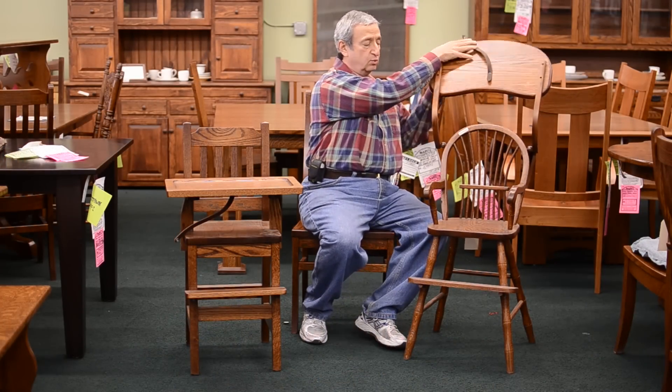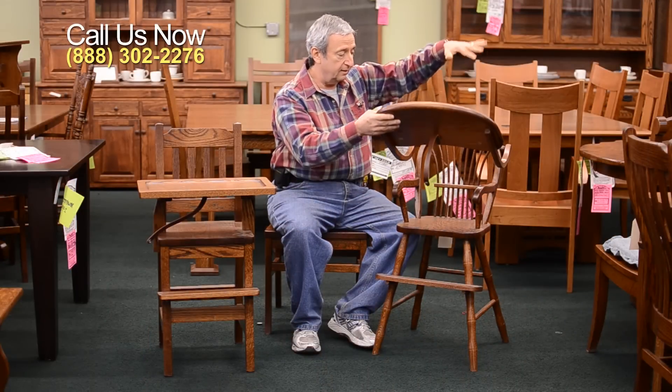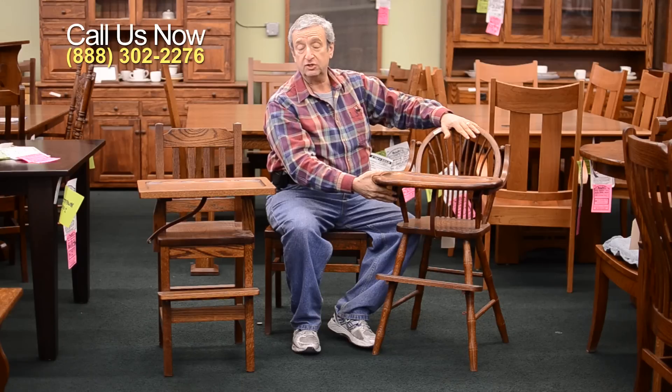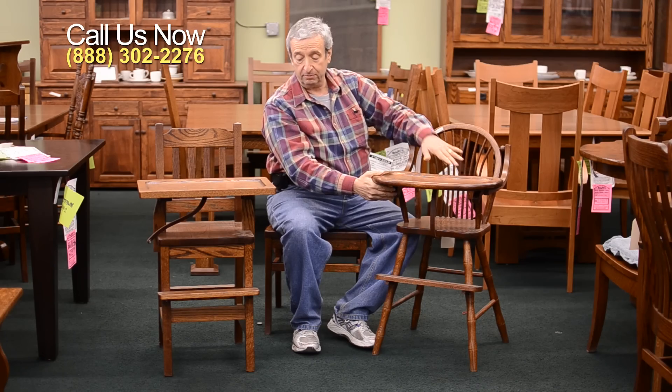This one has a swing-over top that can be used as a regular chair once the child outgrows it as a high chair. One interesting point is when you put the child in this high chair, you don't swing it over his head. The best way is to drop the child down through the top with it raised and then set it down — it's much easier for the child than squishing his head down, which is very uncomfortable.